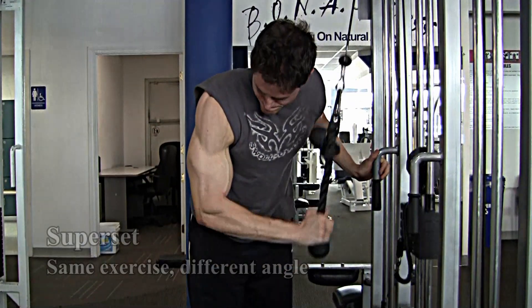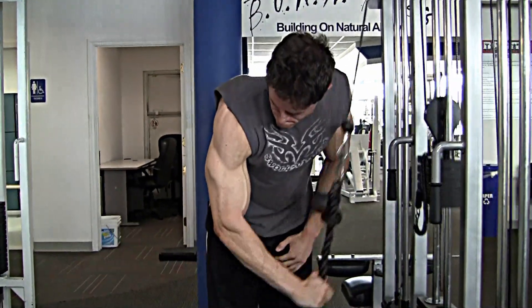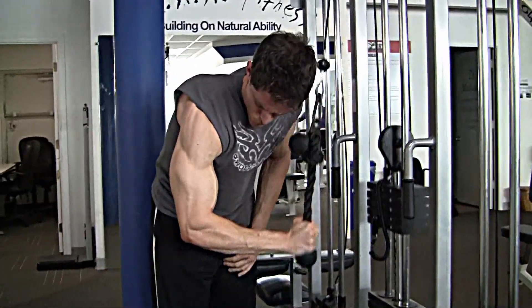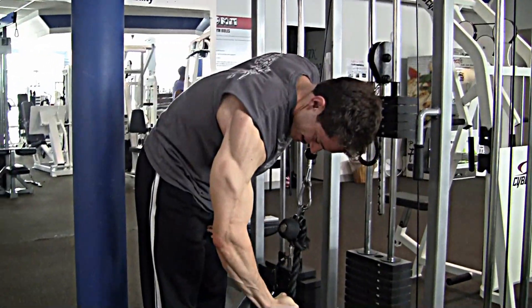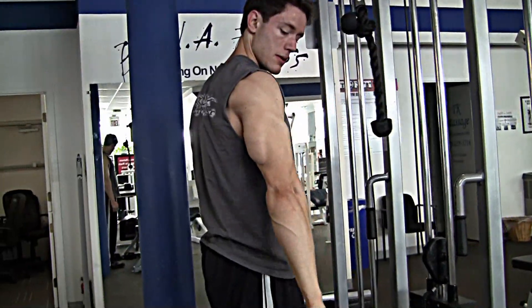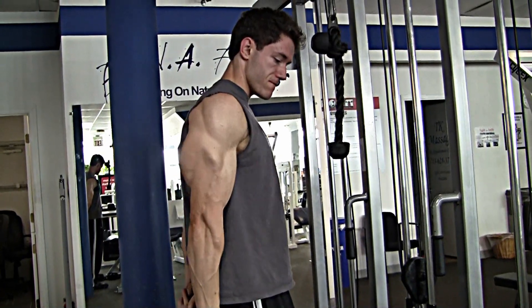After that, I superset with a different variation of a push down — just a different angle. I really feel the different angles when I do that. It creates an even larger pump and I feel I effectively stimulate the triceps.